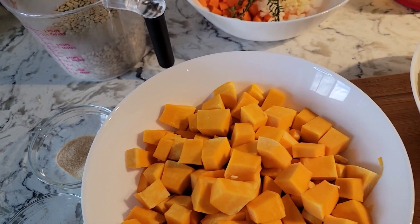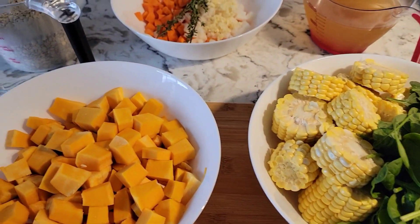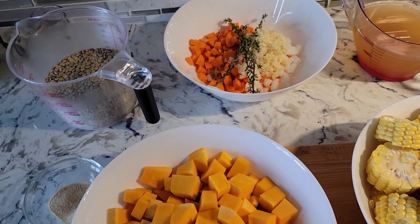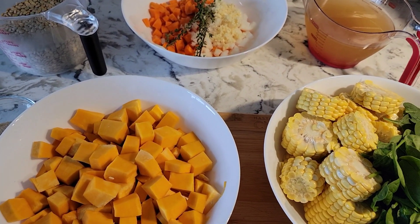Hello, everyone — welcome back to my channel, Will's Kitchen Table. Chef Will is going to make some soup today. We're jumping right into the fall season, it's getting cooler, so soup is a great deal for that. And this soup is vegetarian.